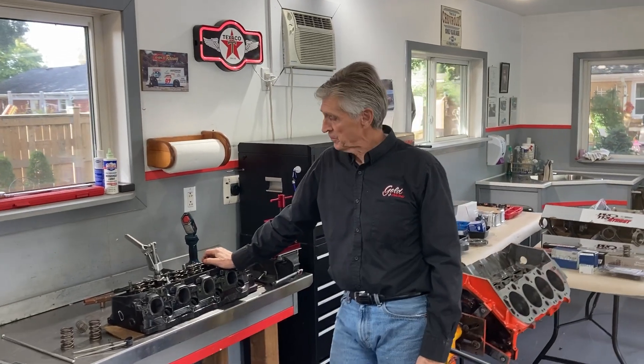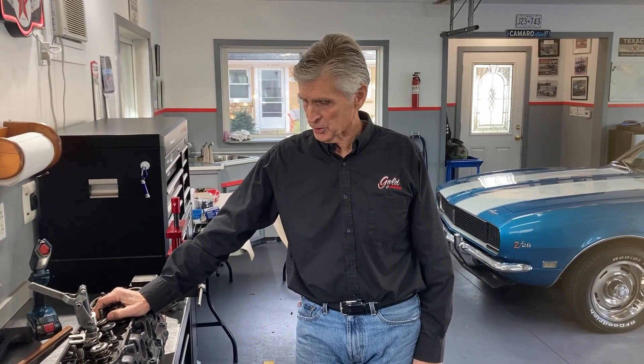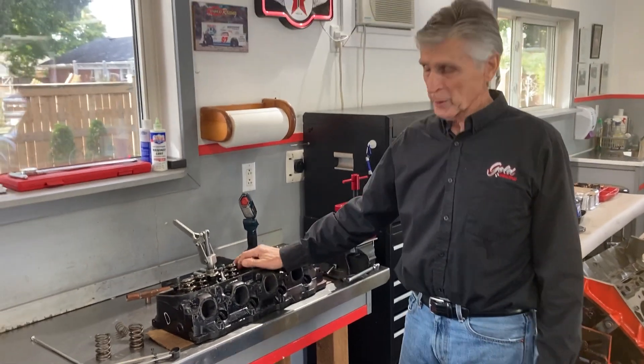Hey, welcome back to Gold Scratch. I don't normally do how-to videos. We just did a video on this 427 — the almighty 427 — and my producers encouraged me to do a couple of how-to videos. I just did one on determining combustion chamber volume, and I'm going to try to do one for you on installed spring height.